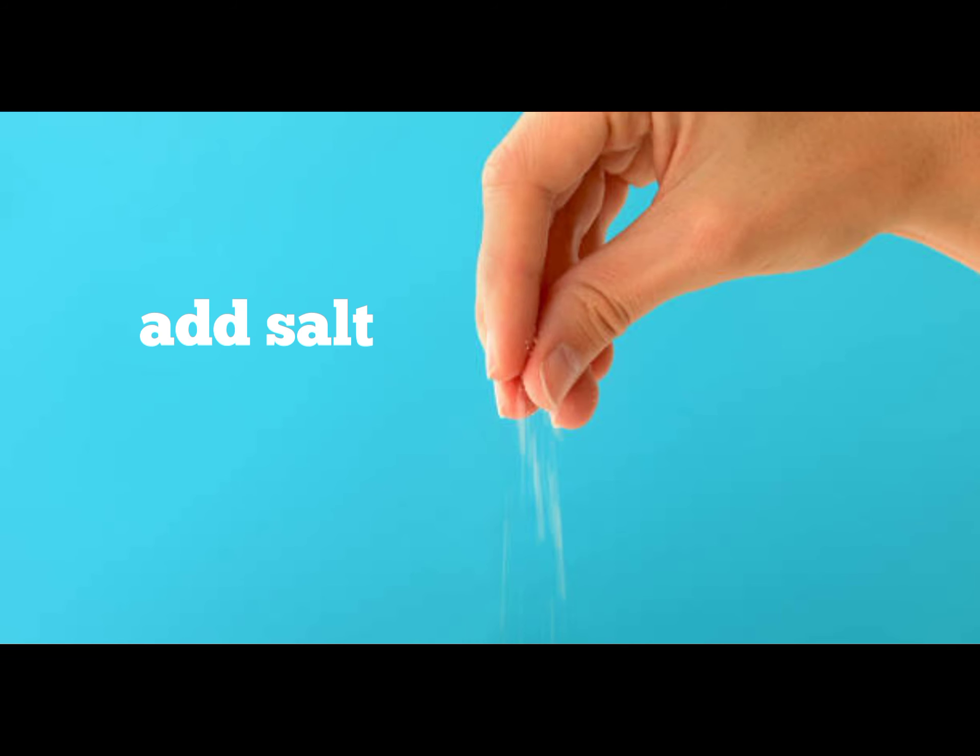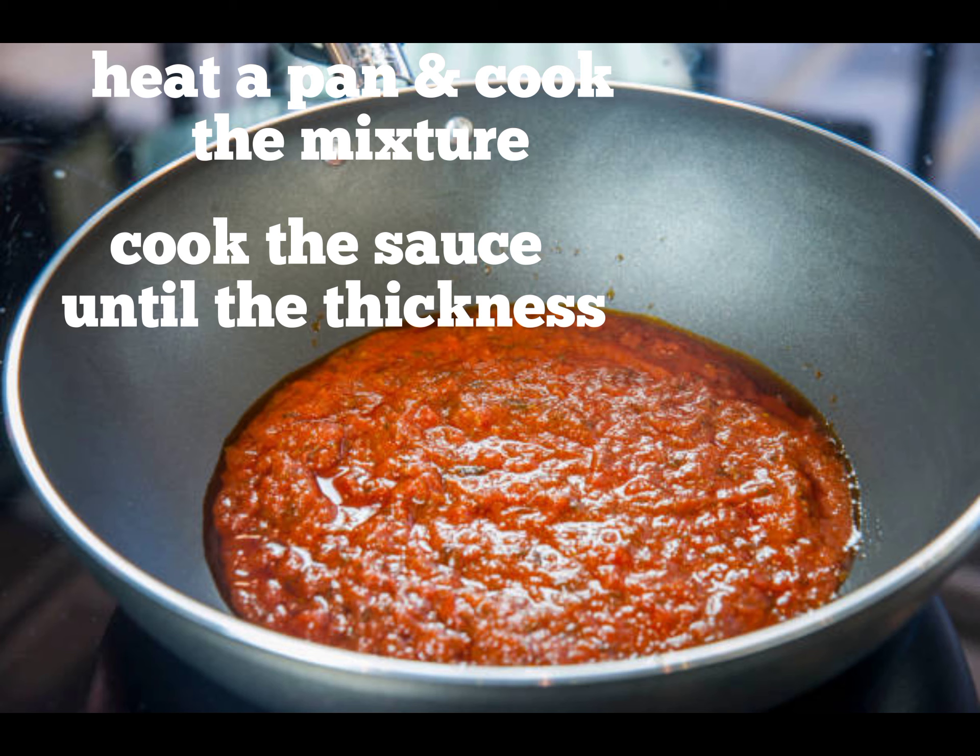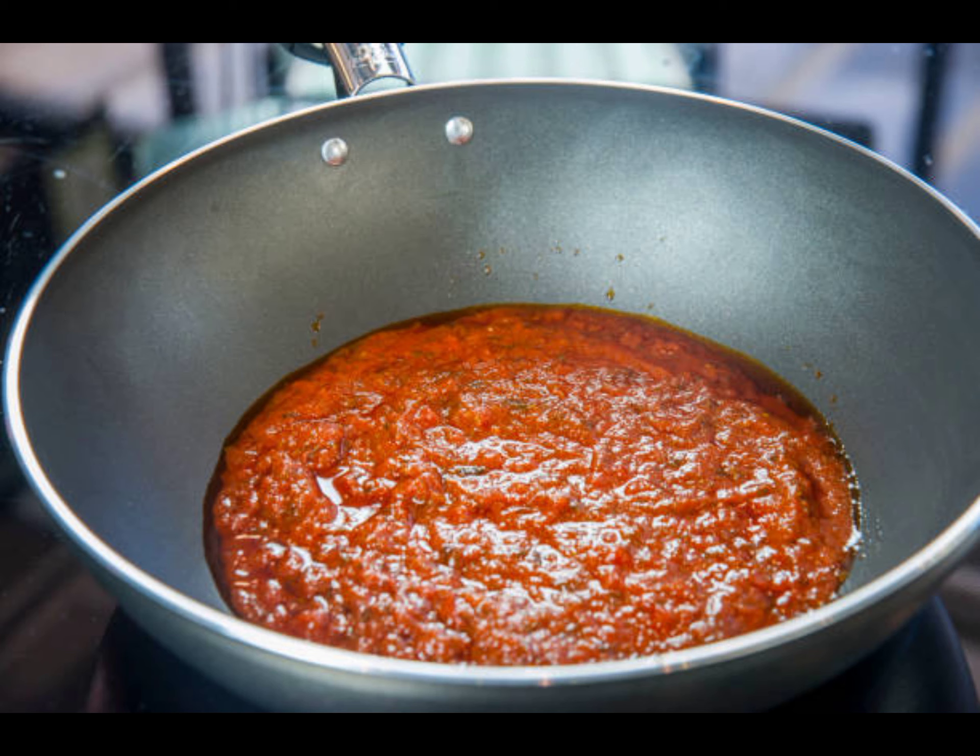Add a pan and put some oil in it. Put all the mixture in it. You should add Turkish chili sauce.